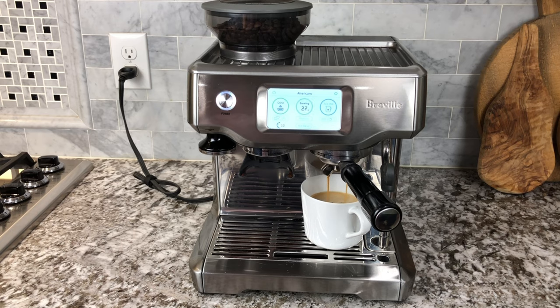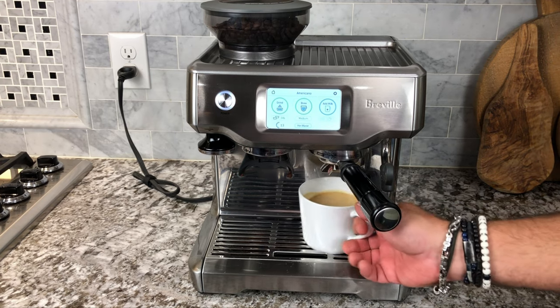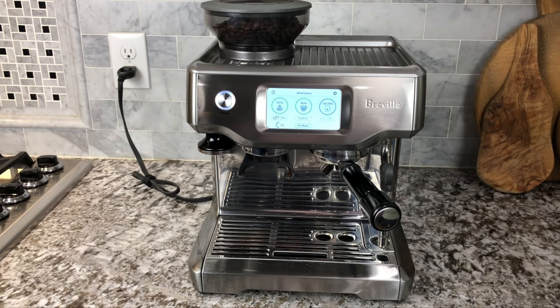In a few moments you have an incredible cup of espresso or coffee or milk drink or frothed drink — however you like it. It is super easy to do with this machine. We absolutely love it and use it every day.